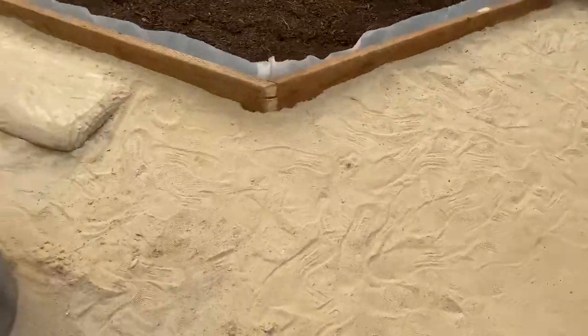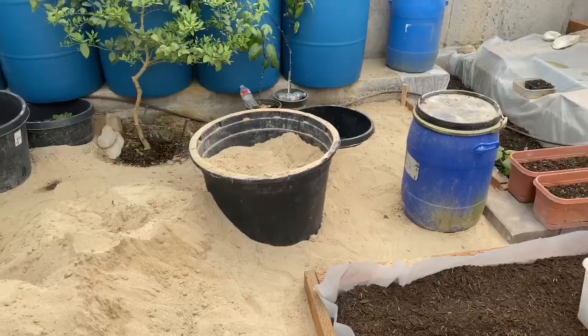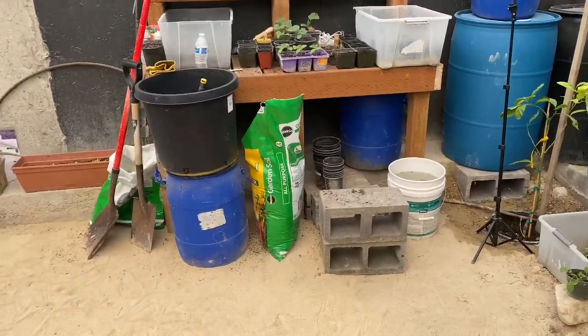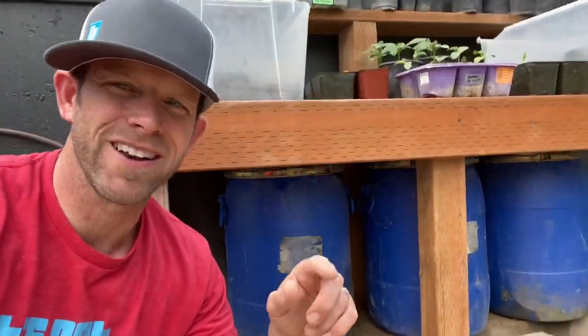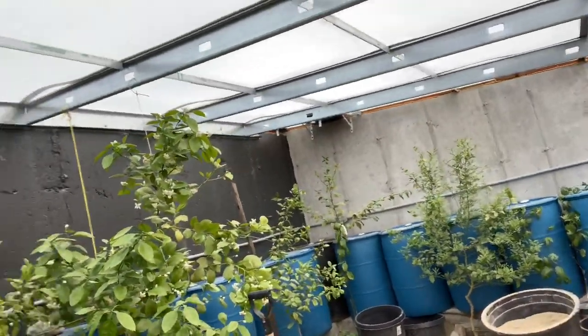I've already removed a bunch of the dirt and all of the rocks from right here, but I still have a big load of sand to move. I've also moved one of the water barrels underneath the plant shelf, and my next goal is to get that one and the one behind me up underneath there as well. The purpose of all these water barrels around the greenhouse is to help keep the temperature inside more consistent.